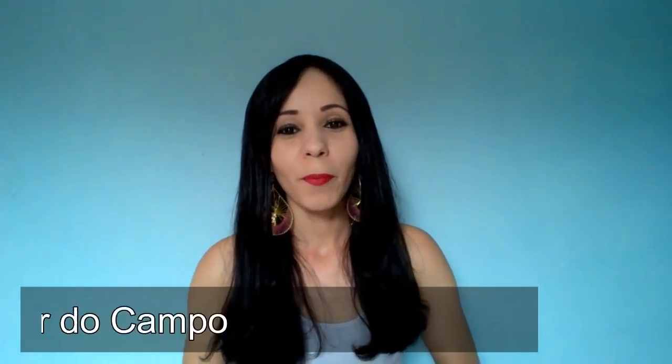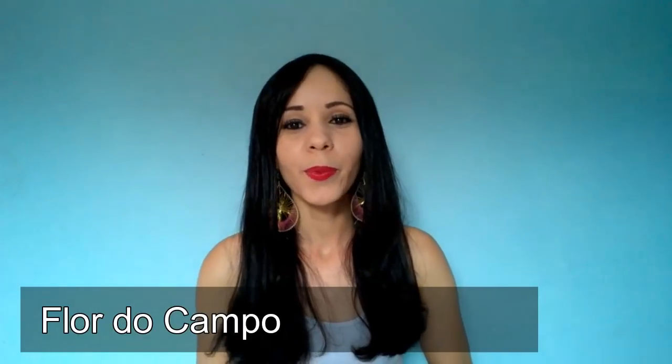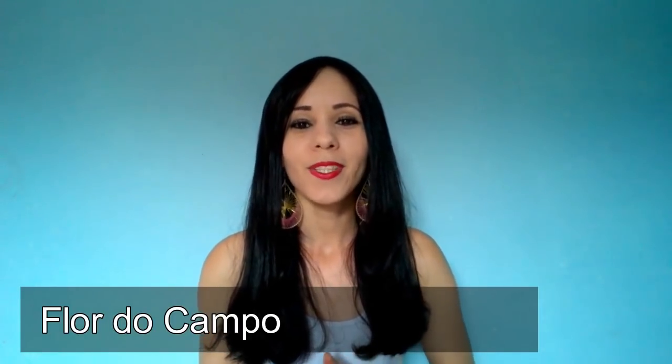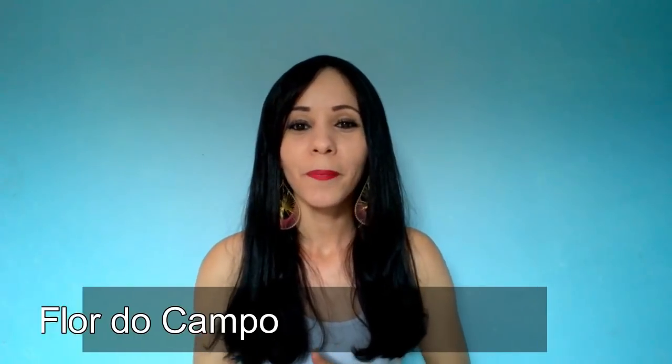Eu me chamo Alícia, sou do canal Flor do Campo, e estou aqui no canal da Vovó Maria para desejar para ela, para seu neto Gabriel, para toda a sua família, e também para todos os seus inscritos, um final de ano de 2018 maravilhoso. E que o ano de 2019 chegue com muita paz e muita bênção para todos.